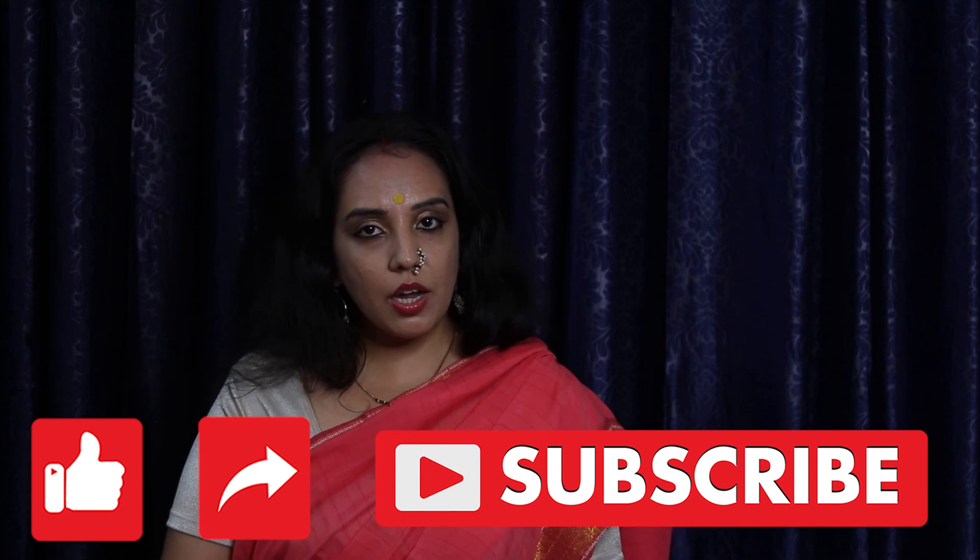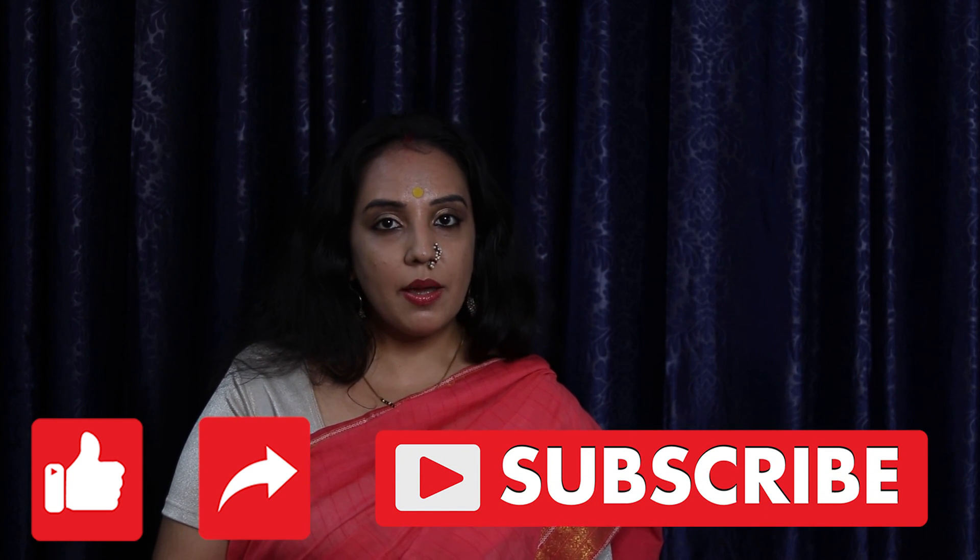If you like this recipe of Bali Swam, which is Bali Warm, kindly like, share, and subscribe to Asha's Spice Books. Bye-bye.